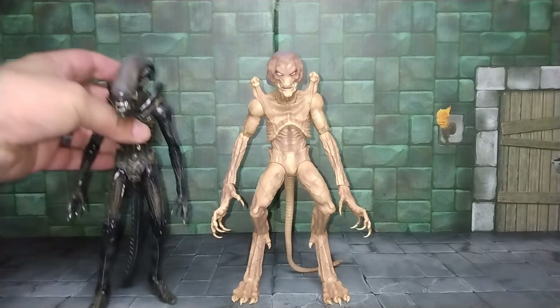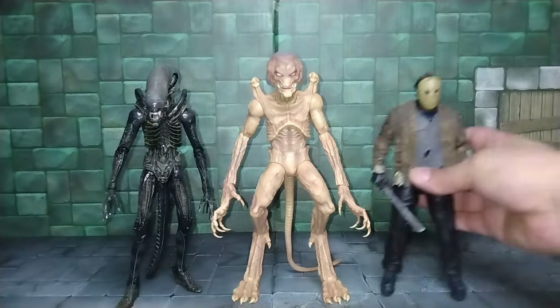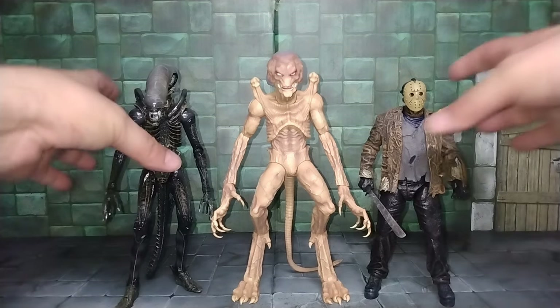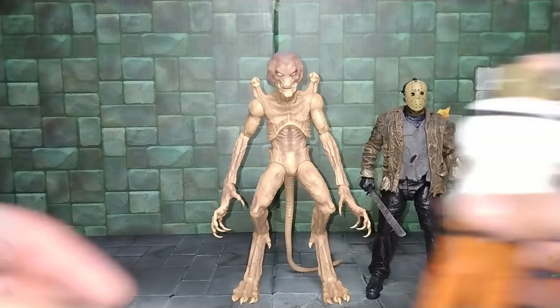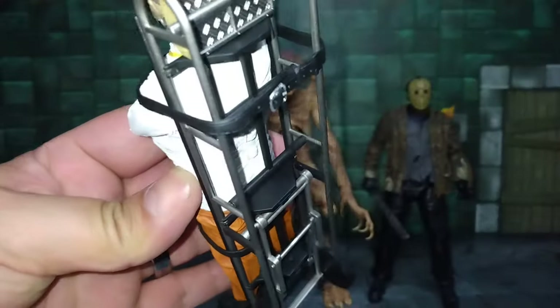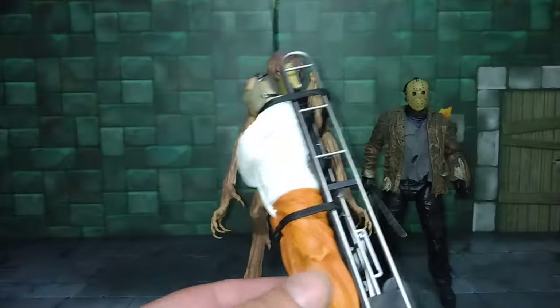Let's do some size comparisons. From NECA we have the Alien from the first movie and Jason from Freddy vs. Jason. Pumpkinhead towers the Alien by about half an inch and about an inch over Jason. And here's Hannibal Lecter — a chiquito compared to Pumpkinhead. FYI, I was able to get the straps locked on Hannibal Lecter.